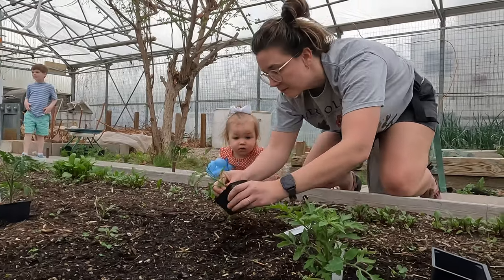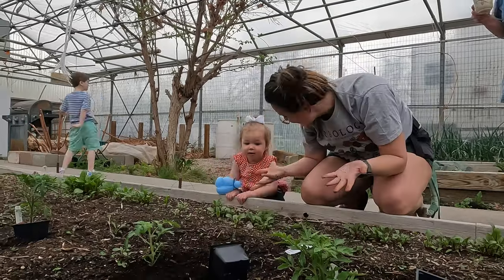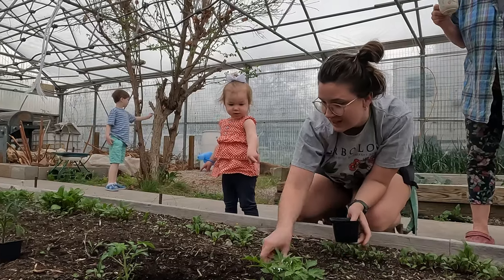Yeah, we're gonna do it together — we did it. Go buddy, good job!